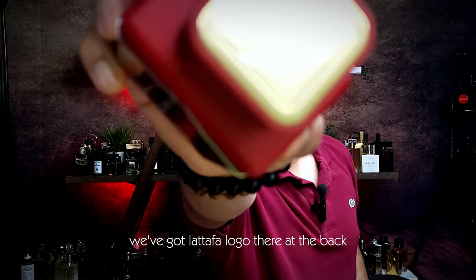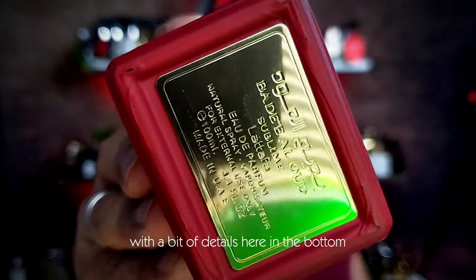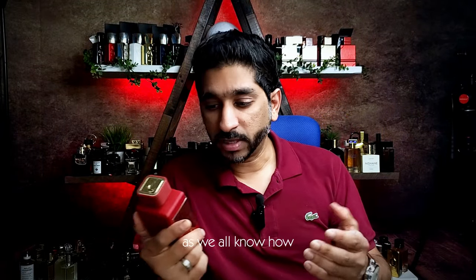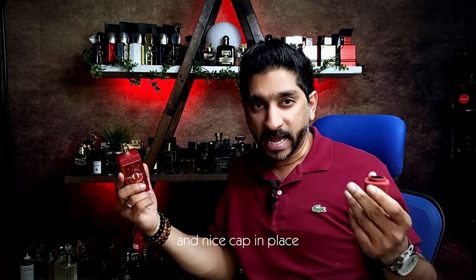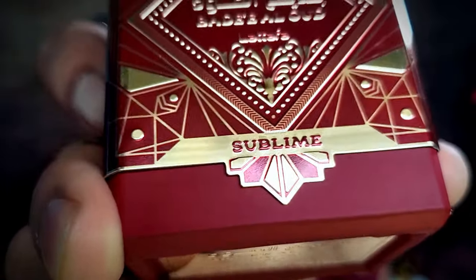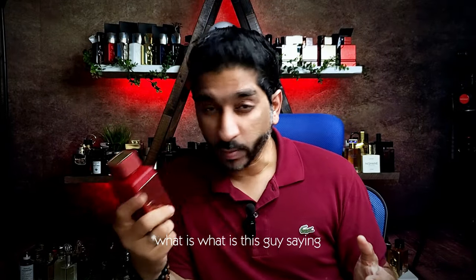We've got the Latafa logo there at the back, and pretty standard gold plate with a bit of details here at the bottom. This is pretty heavy as we all know how they do it. Nice cap in place, pretty solid bottle. 'Sublime' here on the end. So what is this all about? Let's find out.